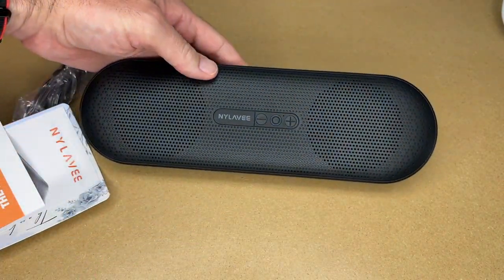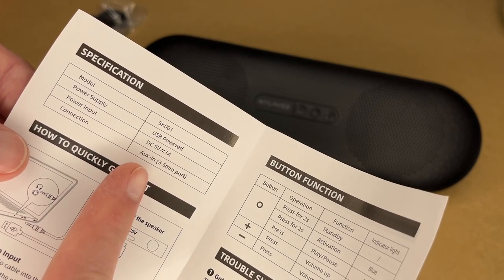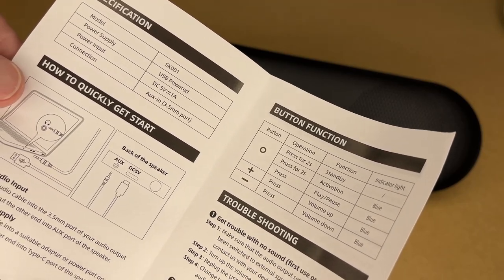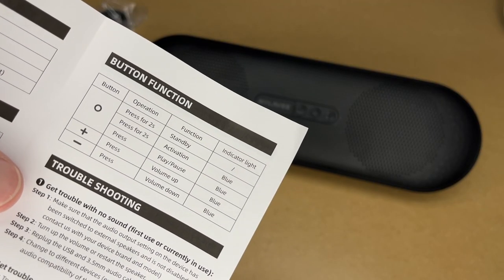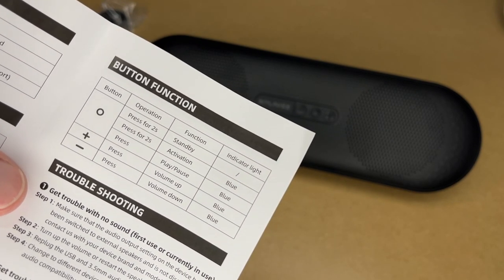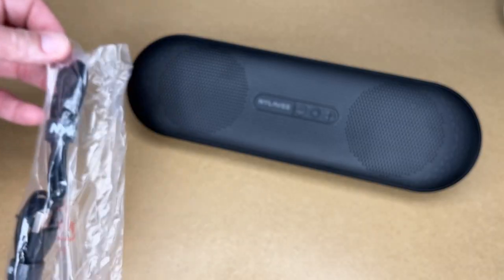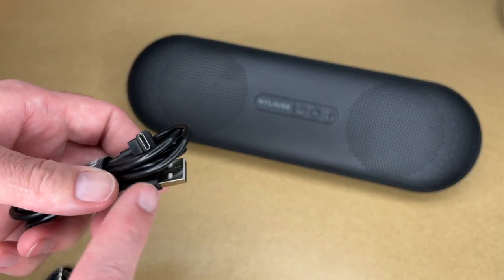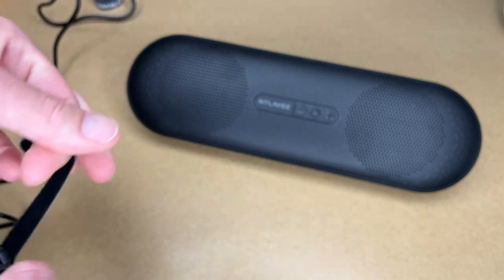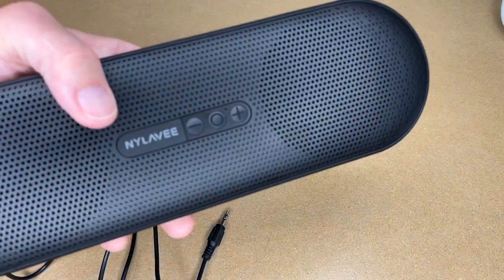Here we have the sound bar and the manual. The specs: power input is 5 volts at 1 amp, power connection is USB, and audio comes through a 3.5 millimeter auxiliary port. Button functions: press the middle button for two seconds to turn it on and off, press it briefly for play/pause, and use the plus or minus buttons for volume up and down. It comes with two cables — a USB-A to USB-C cable and an auxiliary cable with a right-angle end. Both cables are around 40 inches long.